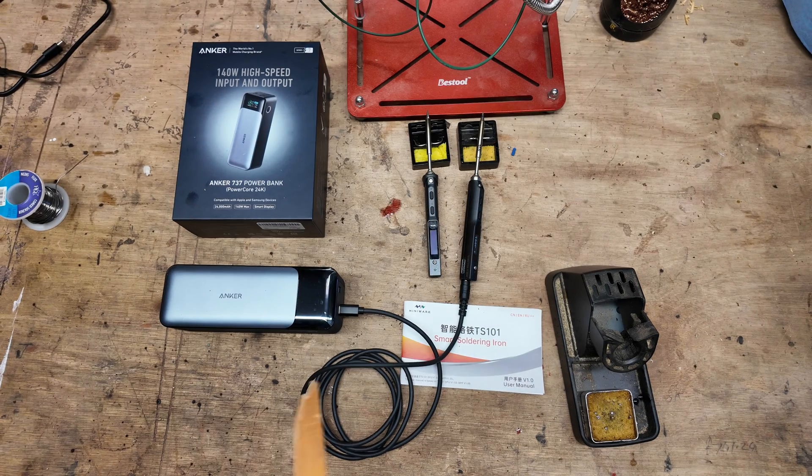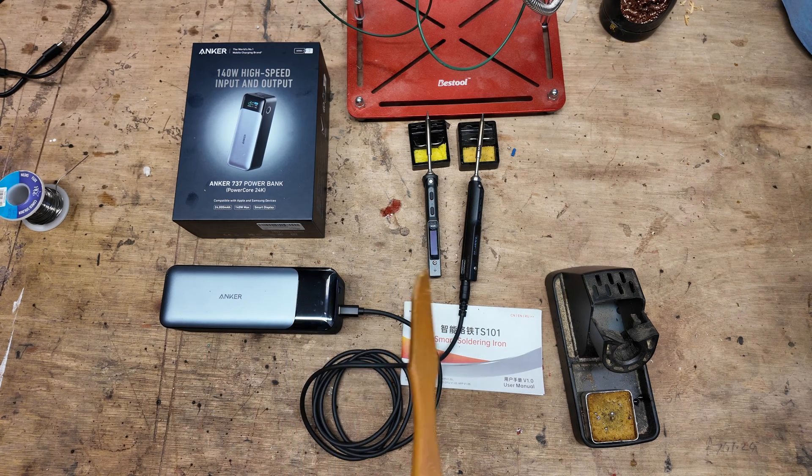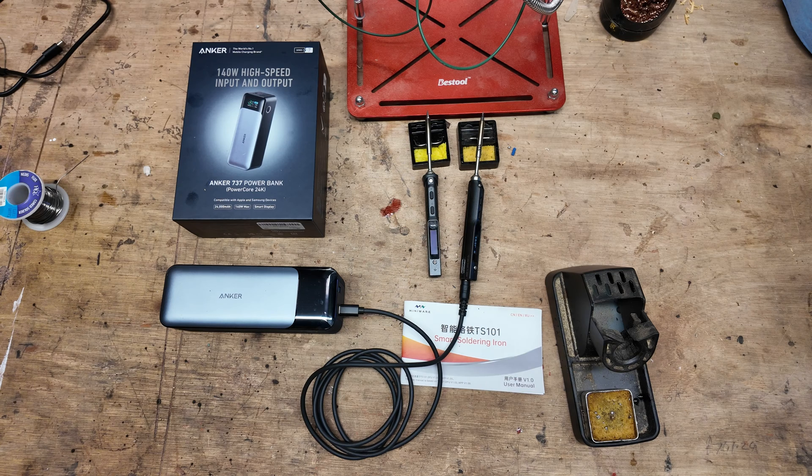I've been waiting for at least a year and a half to find a battery that will actually run this happily, and I'm very pleased to say that the Anker 737 battery pack runs both the TS100 and the TS101, which allows you to take it out on site and use it without plugging into 240 volts. I hope this quick review has been helpful — I'll leave the links in the description below where I purchased both the cable and the battery pack from Amazon.